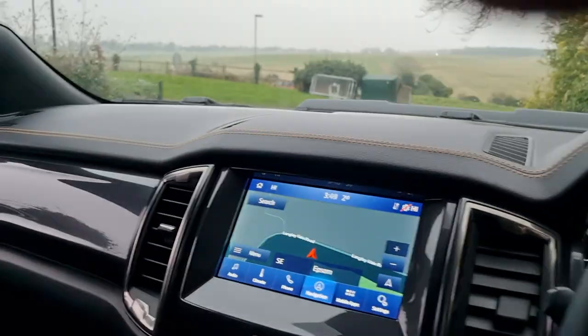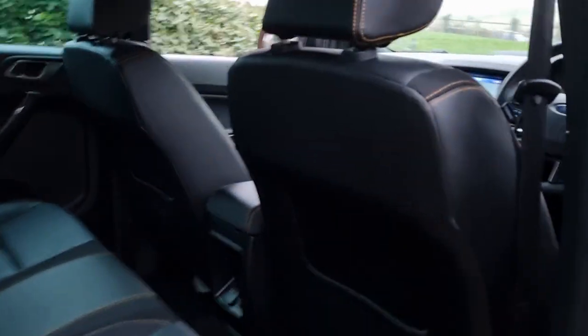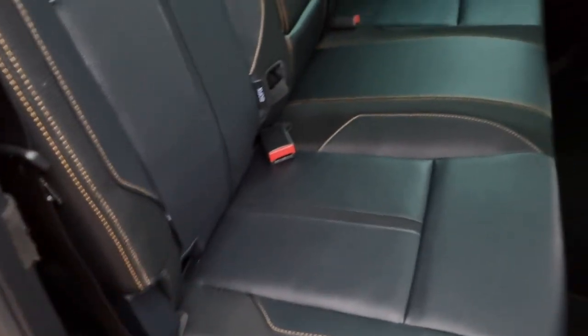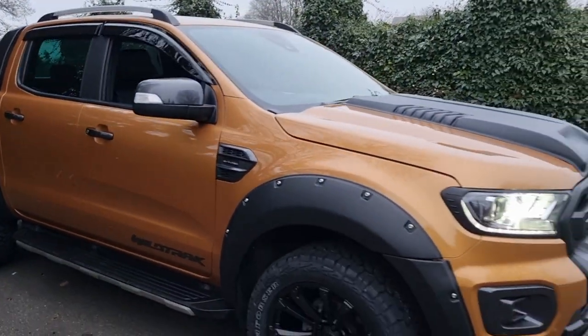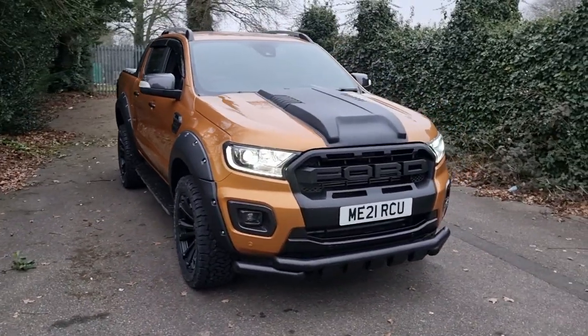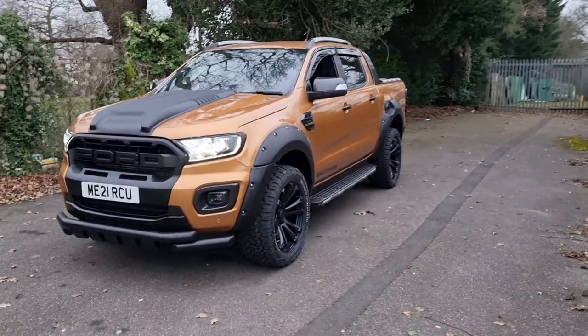Around here you've got armrest and cup holders. Moving to the rear: you've got a plug socket, rear seats in leather again, an armrest with cup holder, and ISOFIX points if you want to fit child seats. Condition wise it's really really nice. So that's the Sabre Orange Ford Ranger Wildtrak custom design. I've got this one and often others in stock, so just click through to the website or give me a call and I can chat with you about what's available. Thank you very much for watching.